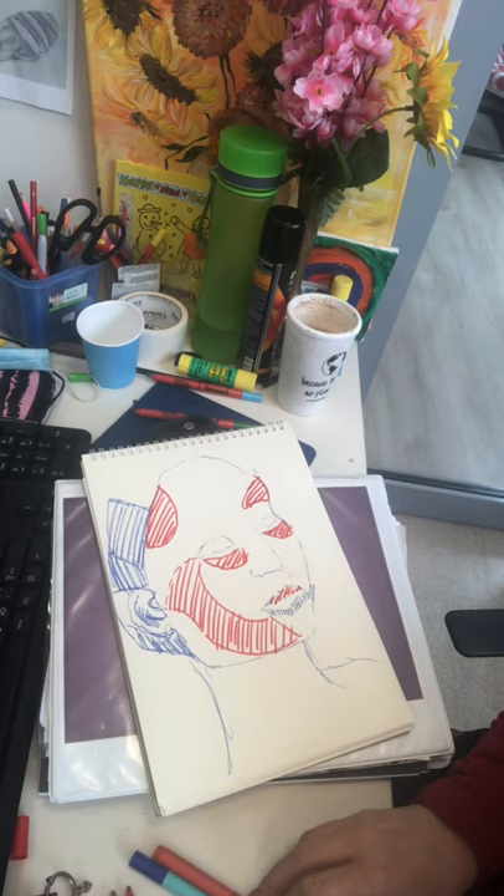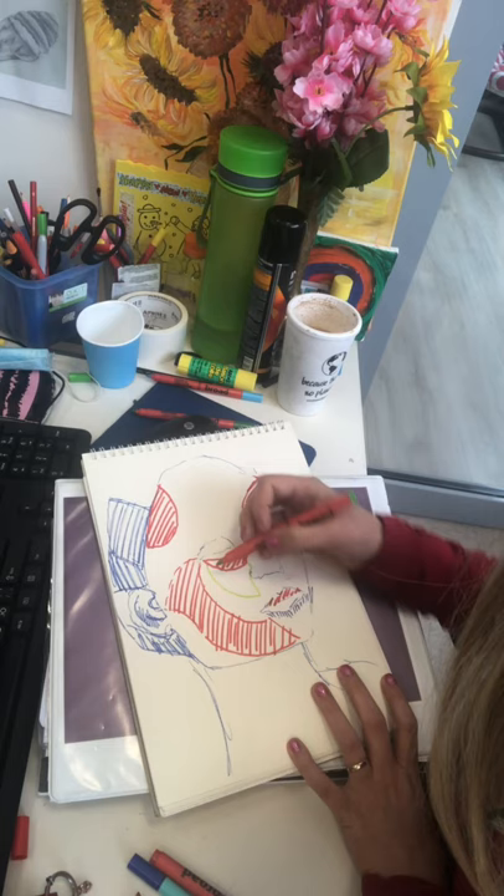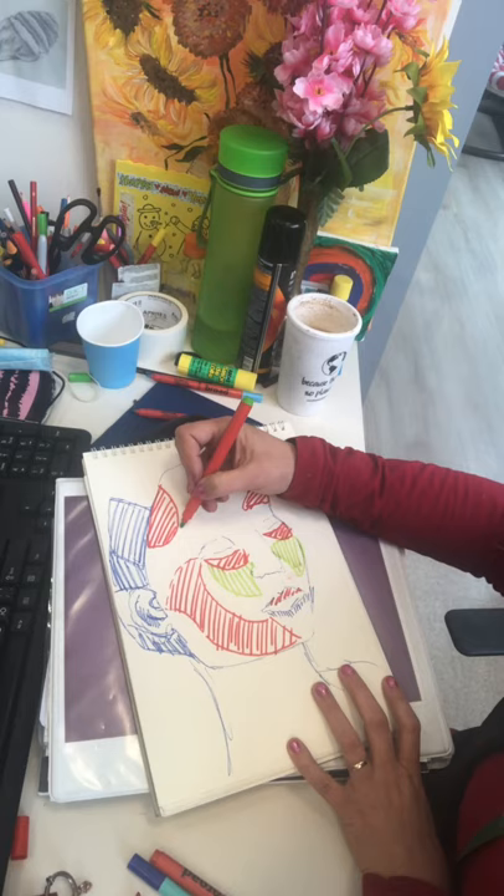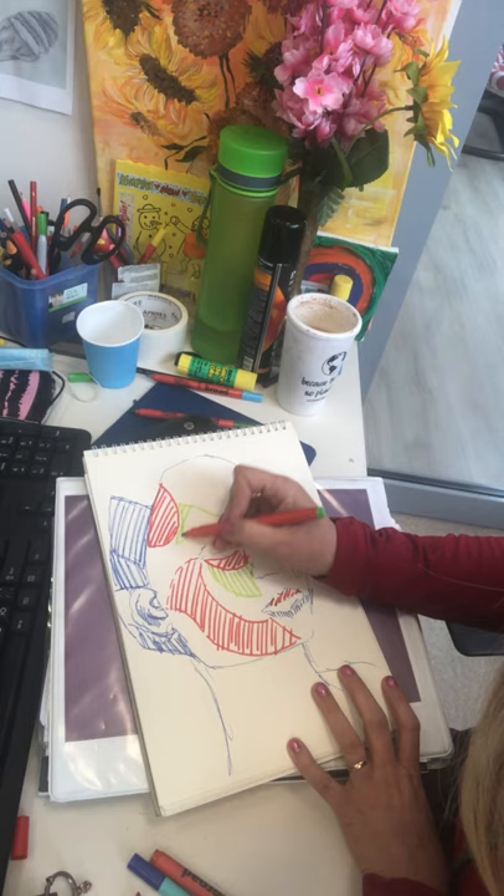Colour pencil or pen is up to you, but you do need colour for this. You're not going to be able to do this just with black and white because that's not going to capture the essence of this artist's work. I'm sure you can find some colours at home - even just a blue pen, a black pen and maybe a red biro pen. That's fine.